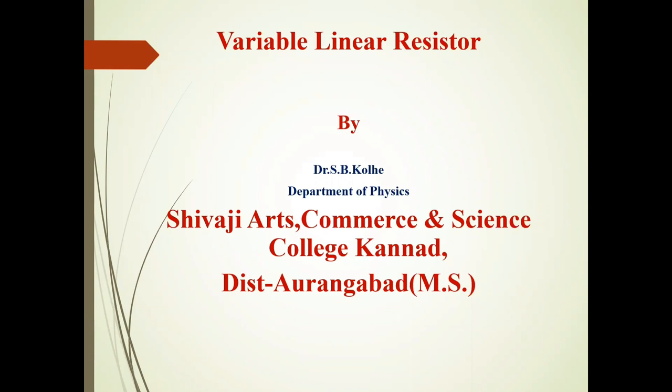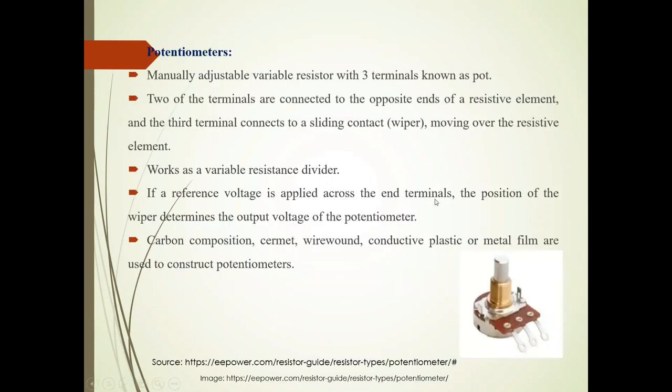Today we will discuss Variable Linear Resistors. Potentiometers are variable linear resistors. The potentiometers are adjustable variable resistors. It has three terminals, also known as Pot.